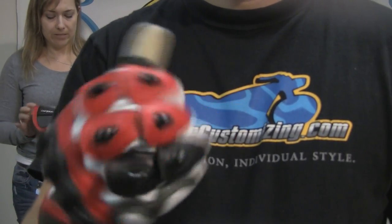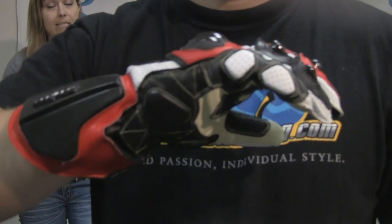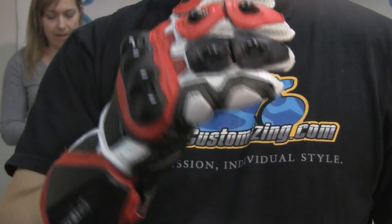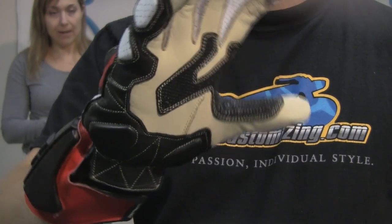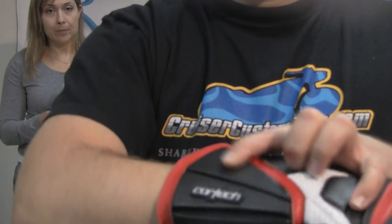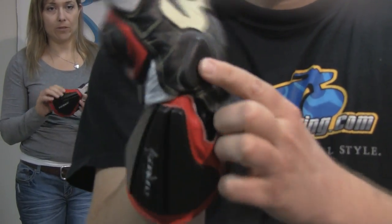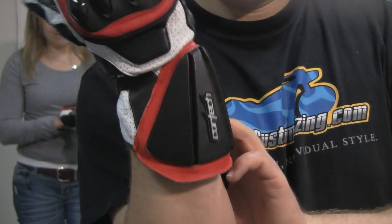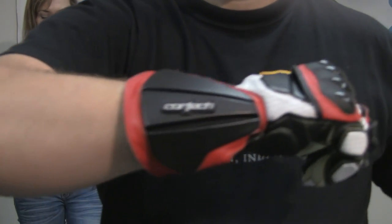It's got a pre-curved palm, which is something that's really important when you are riding in an aggressive riding position. You need to have your hand be comfortable on that throttle at all times. All of the very high density foam padding on the back of the hand and then also on the palm and in the gauntlet area — this is really high density foam, very thick, very protective. The gauntlet itself is a high wrist gauntlet, so it's going to protect all around the wrist bone.